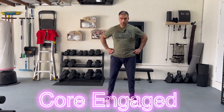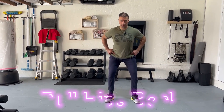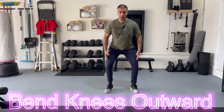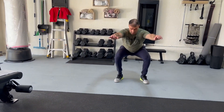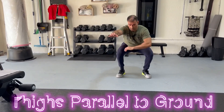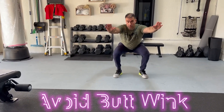As you go down into a squat, the first thing you want to do is pull your hips back, and bend your knees outward — not inward — outward. As you go down, pretend you're about to sit on a low chair. Pause at the bottom with your thighs parallel to the ground. Don't go too low in order to avoid what's called a butt wink.